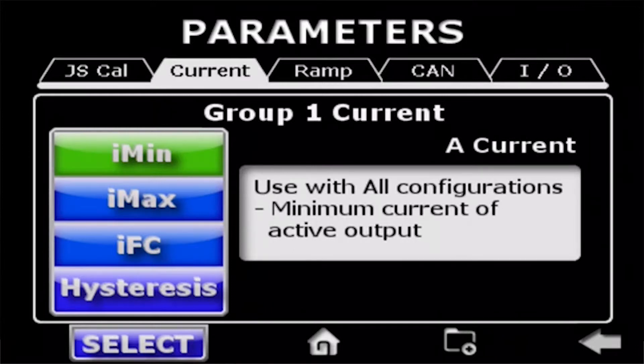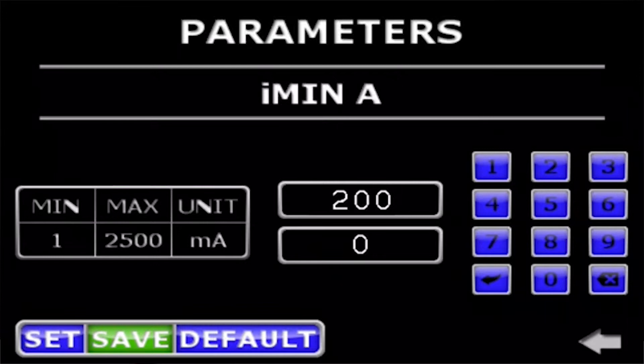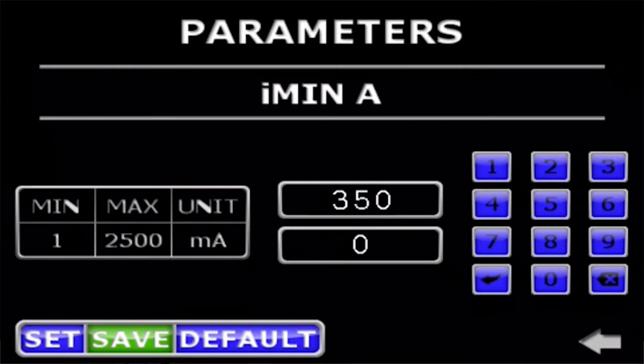We'll select the minimum current. You'll see the input page in the default setting of 200 milliamps. I can input a new value — you see that in the lower box, I can enter that value, and the upper screen accepts the 350. If at this point I decide to leave this page, you'll see that the set icon is flashing yellow, indicating that you may have entered the value but haven't set it to the controller. We'll set that value and the save icon turns red, alerting the operator: you've set it and can try that value, but if you want to save it, you need to come back and save later.